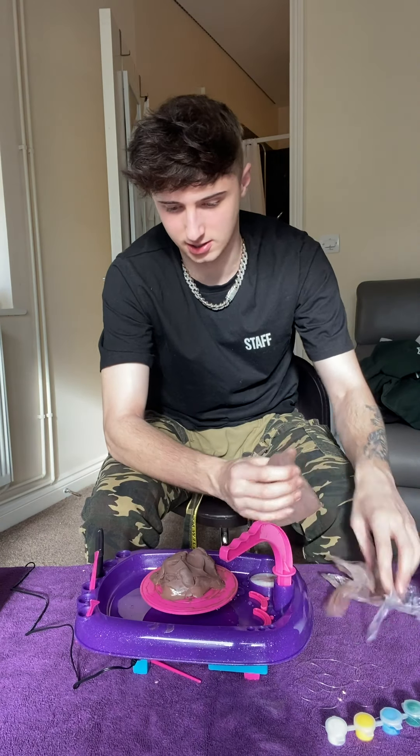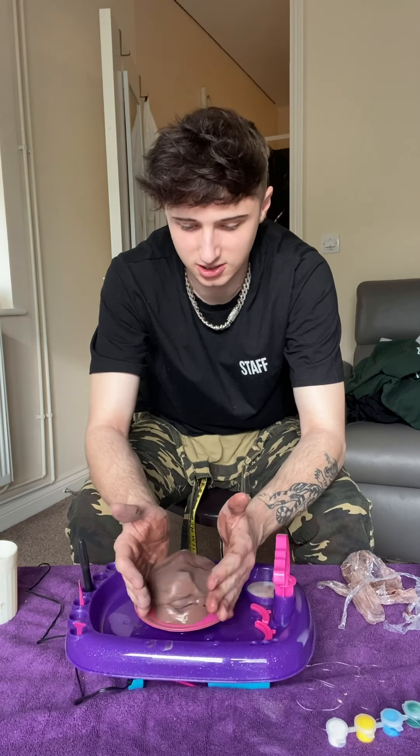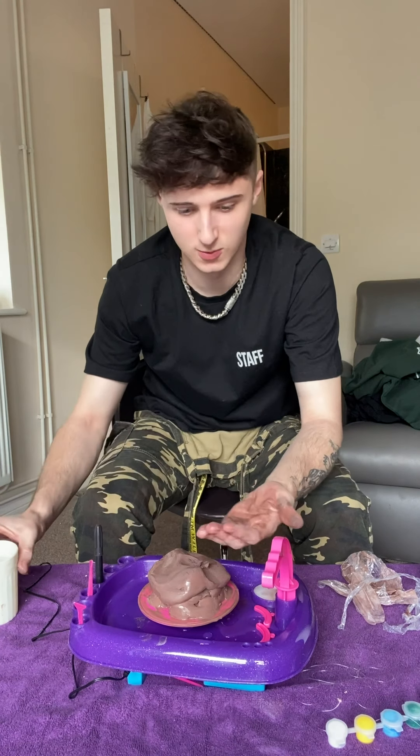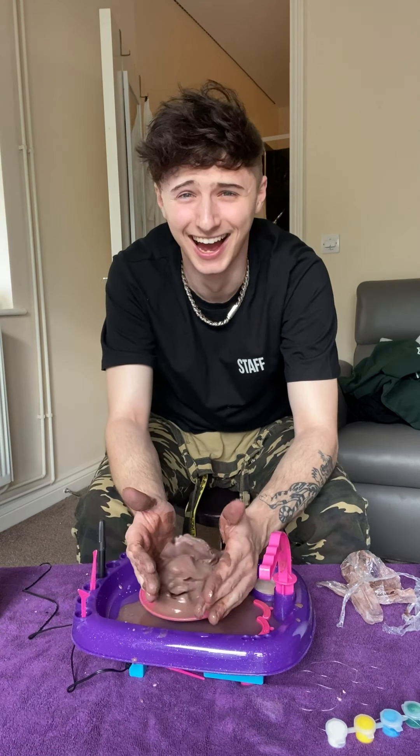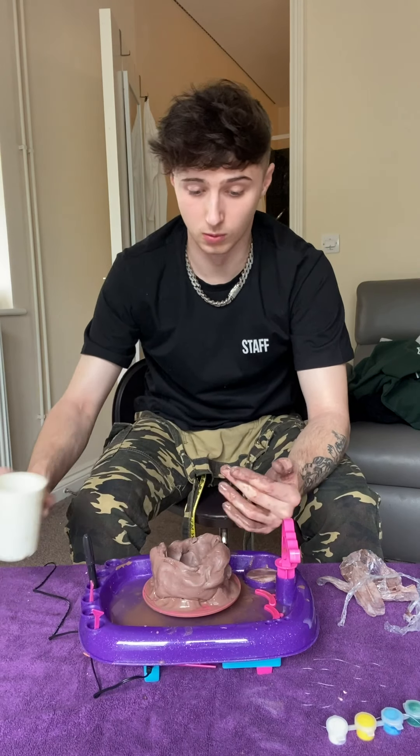We need some more clay. Let's just make a massive pot. How do you do this? This is trash. Let's put some more water. This is shit. I personally think we need some more water.